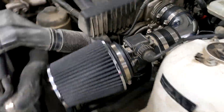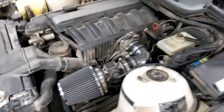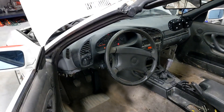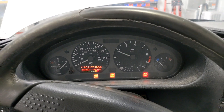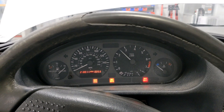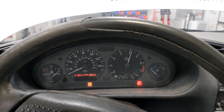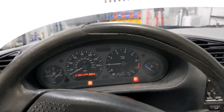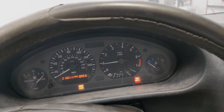There we go. Oh, I killed it again. I don't know. Garage is closed anyway. Thanks for watching, I'll see you guys next time. Bye-bye.